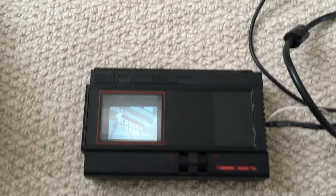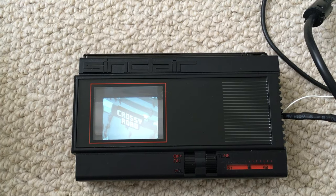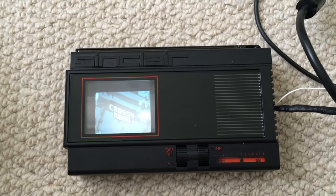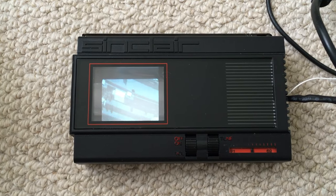I also brought out the aerial lead just to make that easier to use. That's all I've got to say on it really — I just thought these were really interesting devices and I thought other people might be interested in them too. Hope you enjoyed the video.